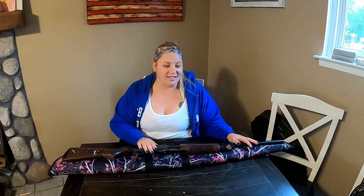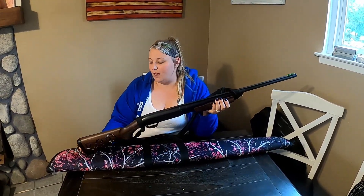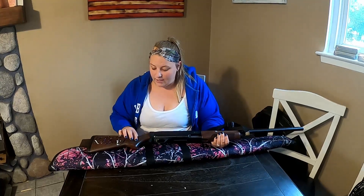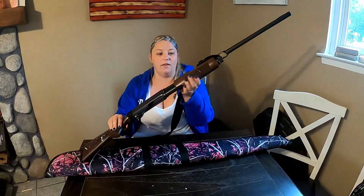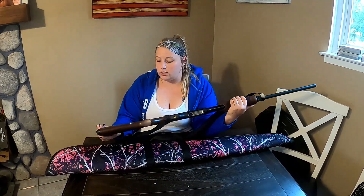This gun is the Browning BPS 20 gauge shotgun and it does have the 26-inch barrel with a 3-inch chamber. Obviously it's a pump. One of the things that attracted me to this gun was the walnut stock, as well as the textured area where your hands go. It feels really comfortable — when I'm shooting, my hand doesn't slip when I'm pulling the pump, and it even has the Browning decal.